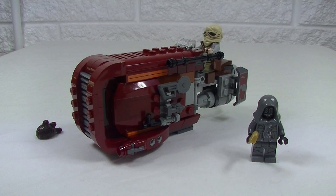I've started to build my Force Awakens set, beginning with the smaller one. This is set 75099, Rey's Speeder. It is made up of 193 pieces and comes with two minifigs.